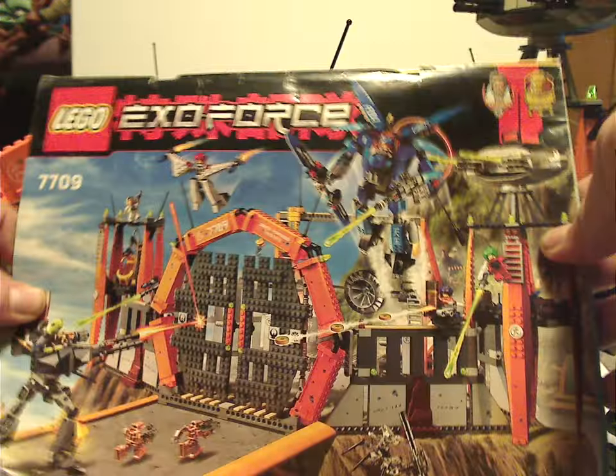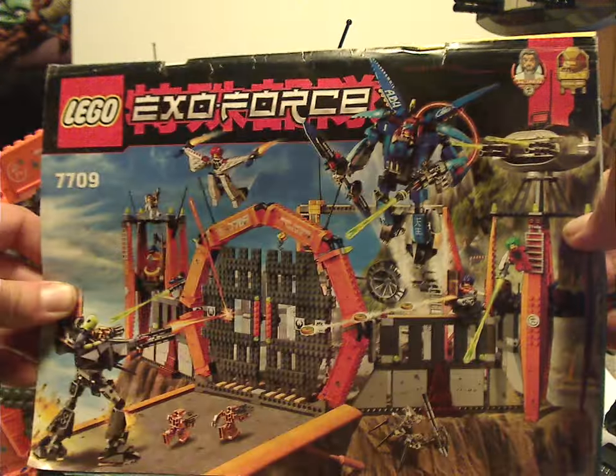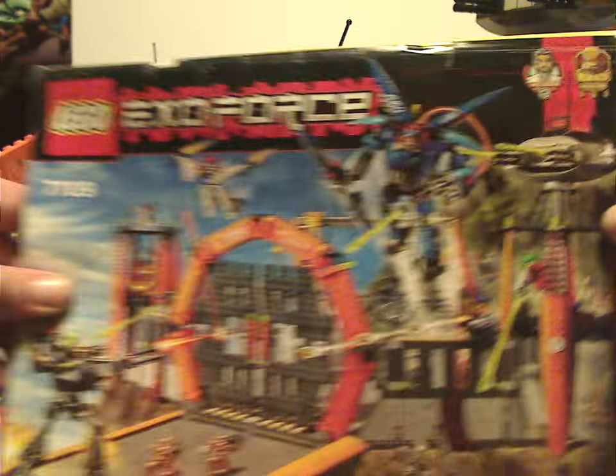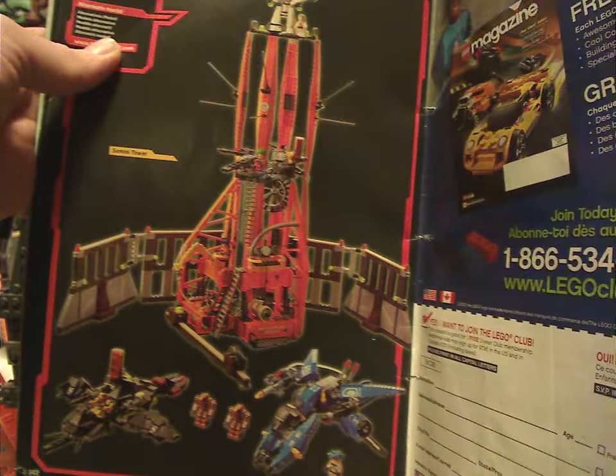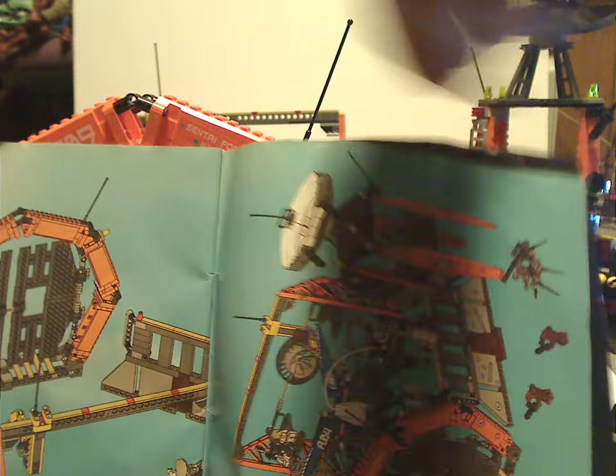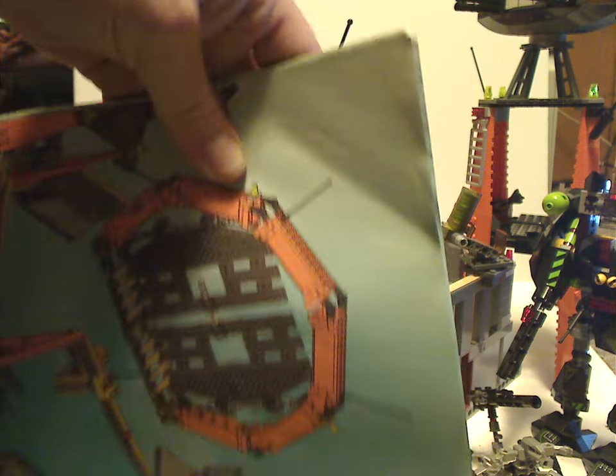On the front of the instruction manual — which is a very thick one — you can see the Lego ExoForce logos and a little bit of writing highlighting Sensei Kei King. There's a picture of everything and set number 7709. On the back is the old Lego Shop at Home, the old-style Lego Club, a cool alternative build, and a big advertisement for some of the other sets.